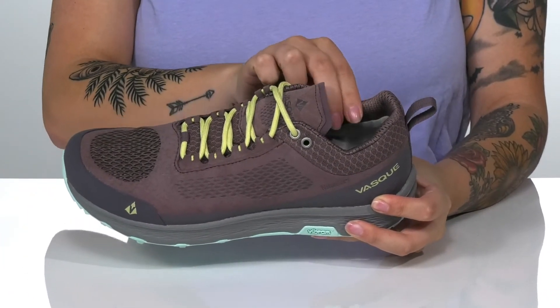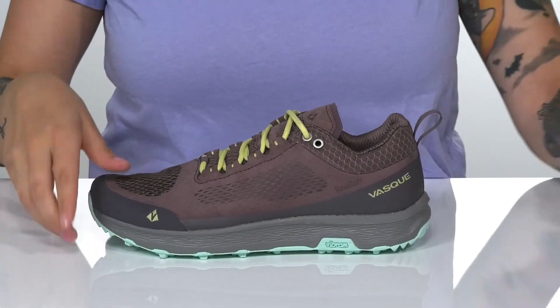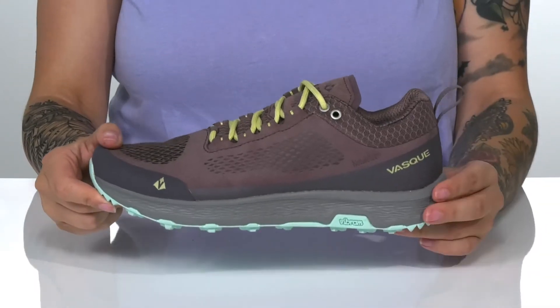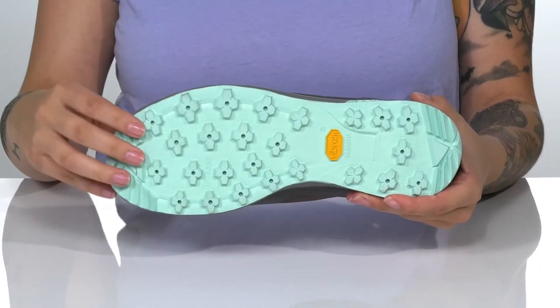There is a textile inner lining with a little bit of padding around the collar, and these also come with a removable insole. The midsole has extra cushioning for comfort, and underneath there is a MegaGrip Vibram outsole for traction.